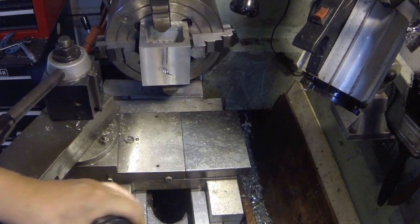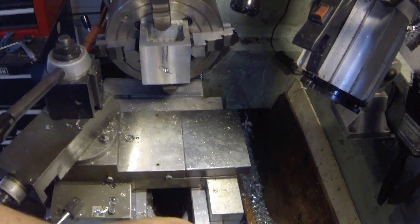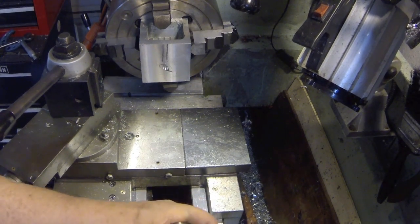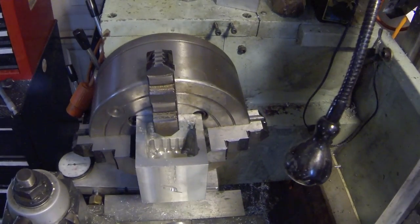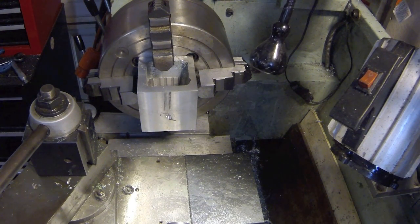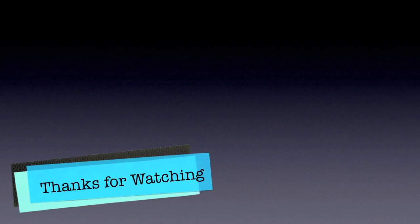Let's make sure everything's tight. So this bore is a little over an inch for the cylinder — let me get some drill bits here. So this bore is a little over an inch.